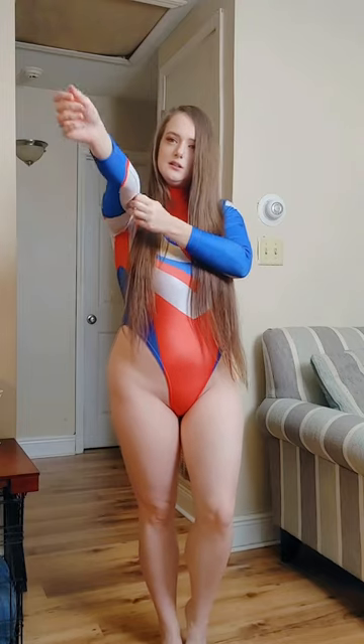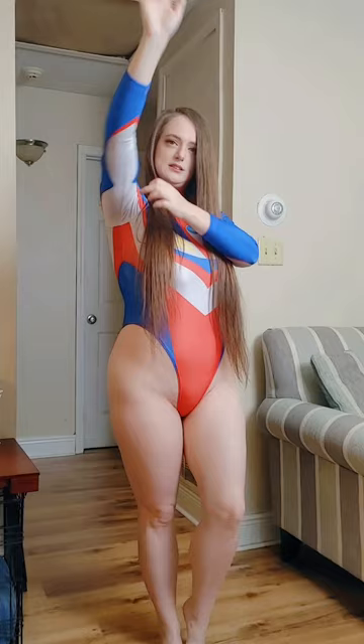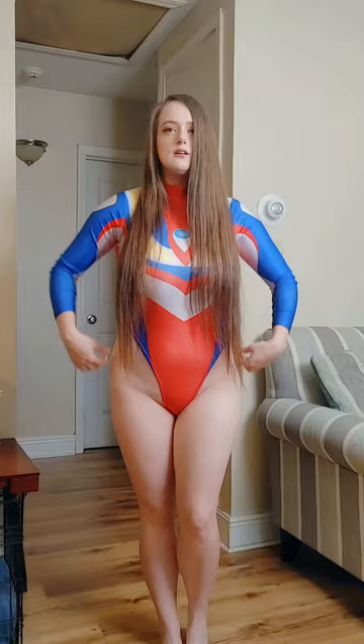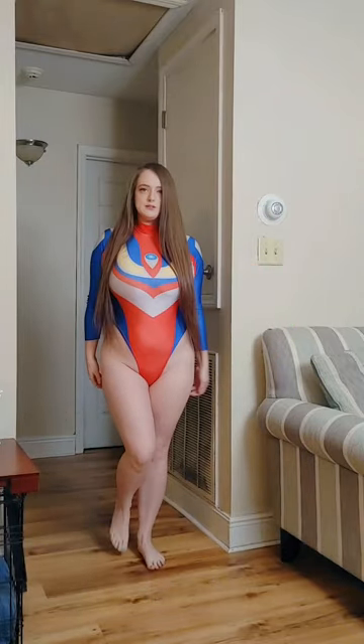As you can see, this is about as stretchy as it gets — and that is this bodysuit.